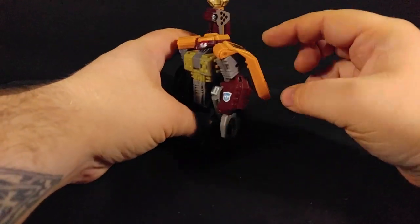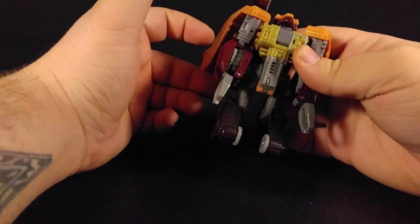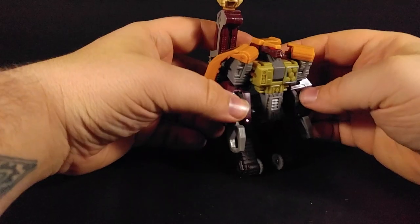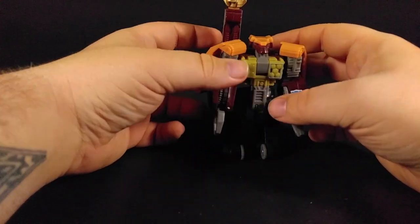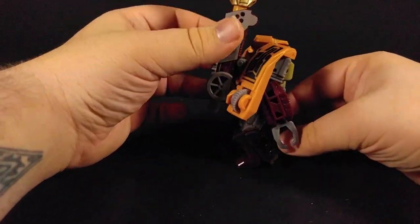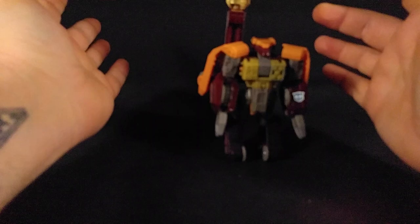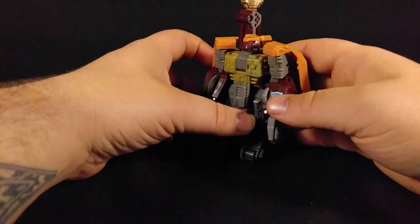Sometimes I like to turn these around. It's got a decent paint deco, I guess, but it's just sort of bland. I'm surprised they did not repaint the Generations Tankor into this guy. It's probably because I don't think I even would have bought it if they had, since I already have this one.